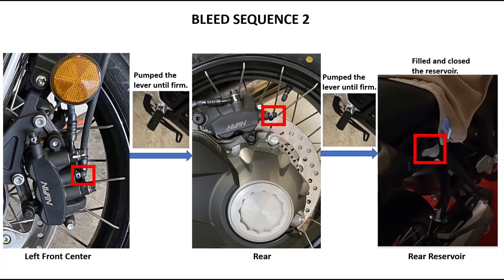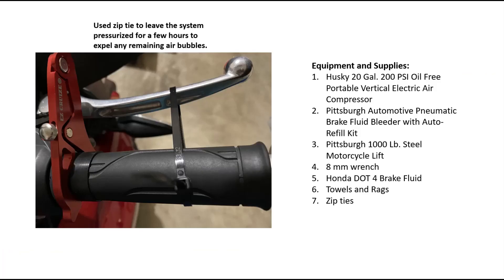I did notice air bubbles in the bleeding tube — those are most likely from the threads of the bleeder valve. In my experience, pumping the levers made a significant difference in the firmness of the levers. At the end I also used a zip tie to keep the brake lever pressurized.